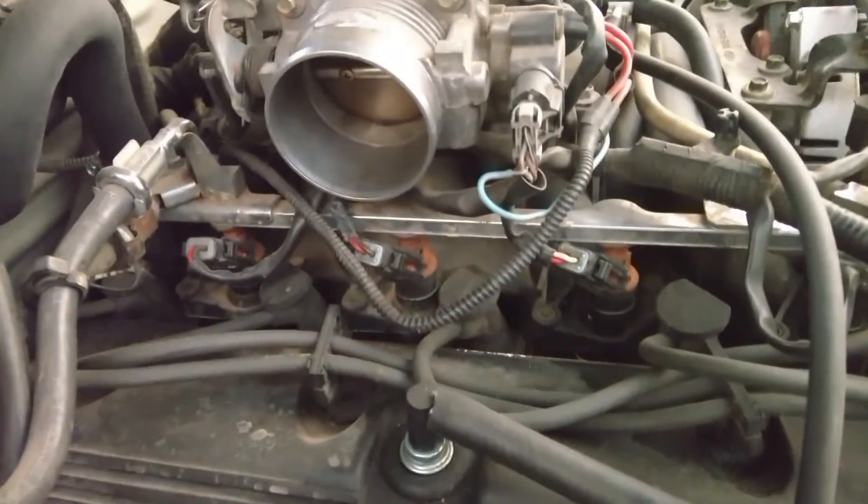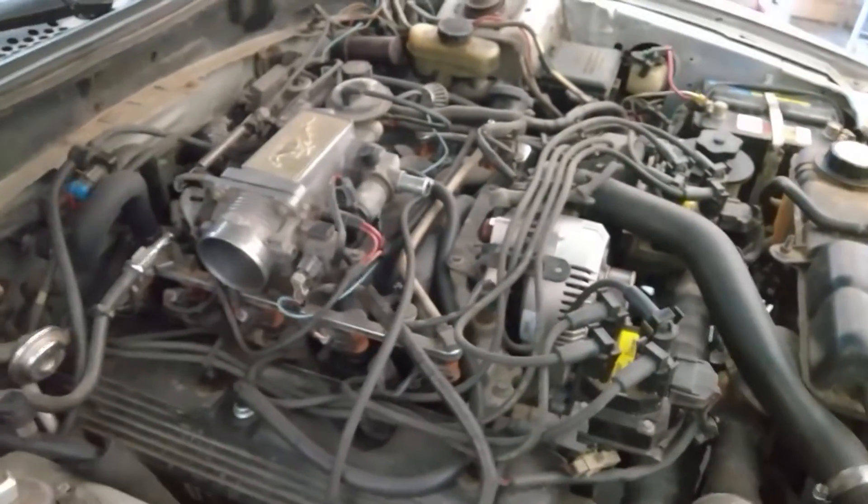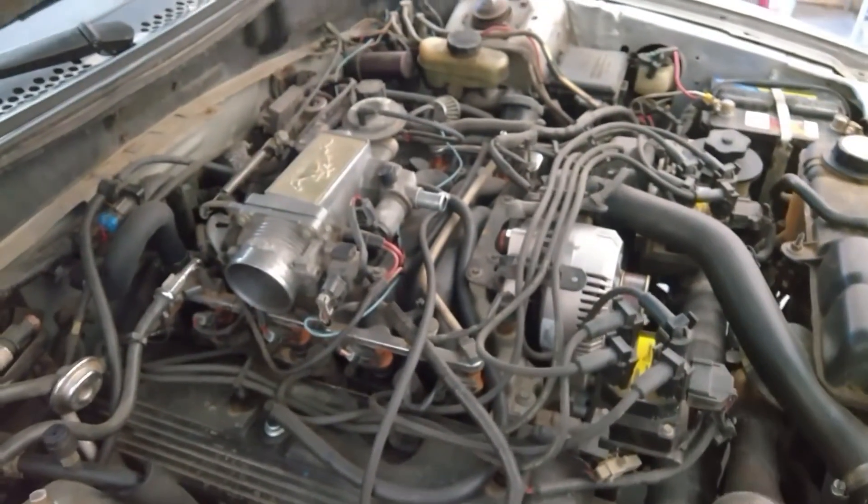I've got the Fat Body 30s in there. I got them used off of eBay. Never had a lick of trouble with them. I drove the car for like a year with those before I even put the turbo on it.